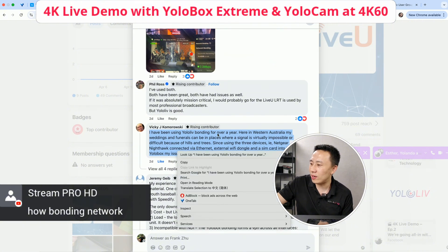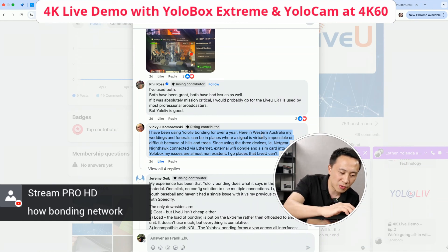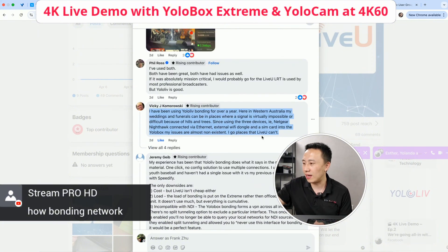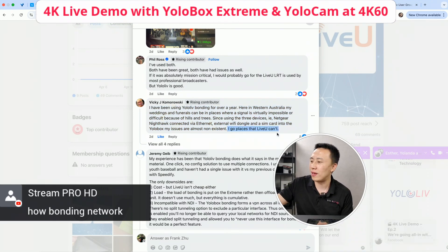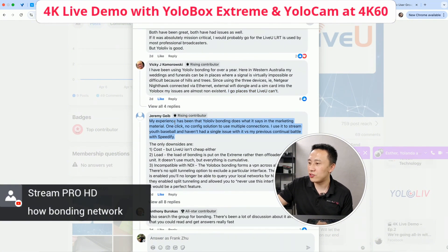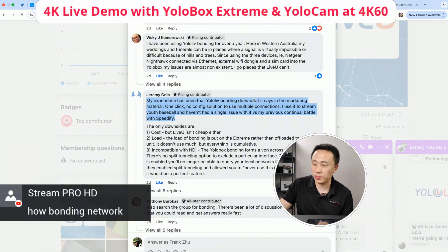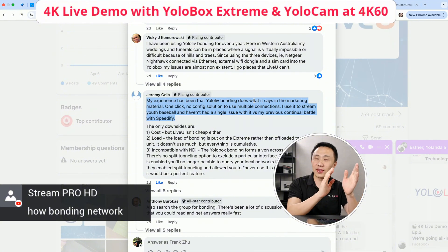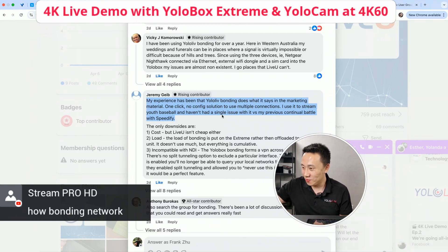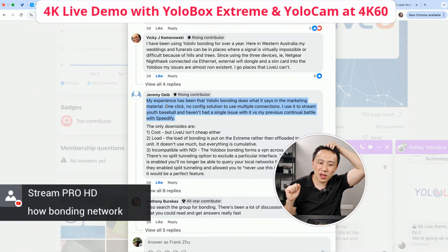Vicky said she's been using YoloLive bonding for over a year in Western Australia — a typical use case in a region with weak internet. She goes places where connectivity is very limited. Jeremy made a super long post saying that YoloLive bonding — as the marketing material says — is network bonding to make your live stream unbreakable. He mentioned the simplicity, which is critical on YoloBox.